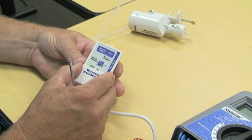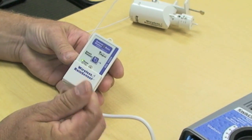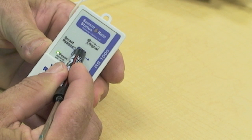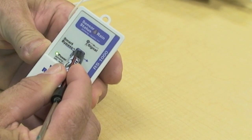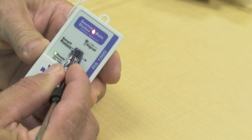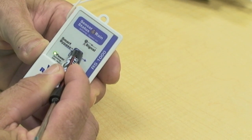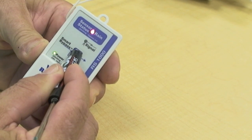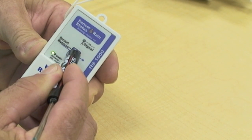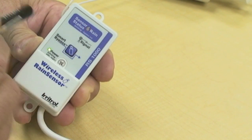To do this, you must hold the smart bypass button down until the signal light and the rain sensor status light flash in unison. It usually takes about 10 to 15 seconds for this to occur. If you keep holding the button down, you'll see that they both flash in unison.